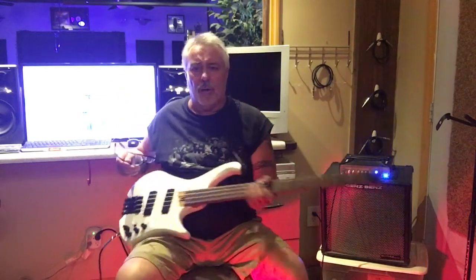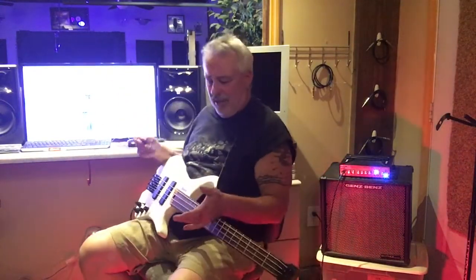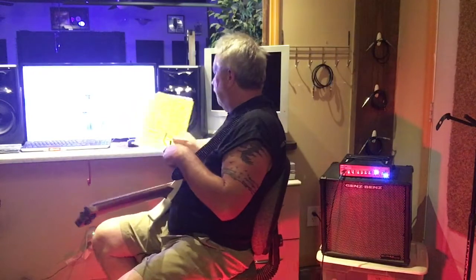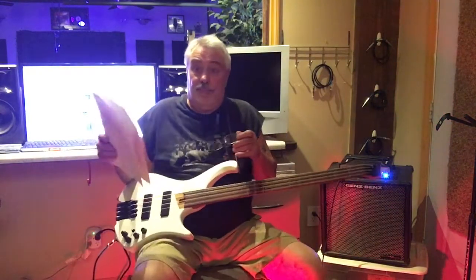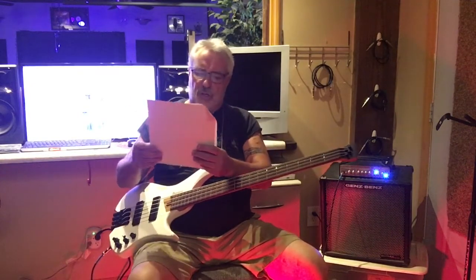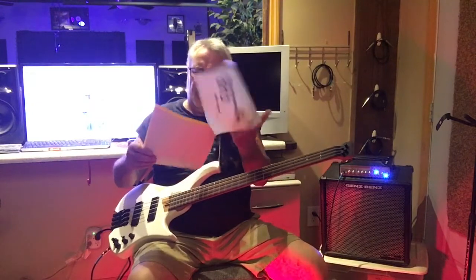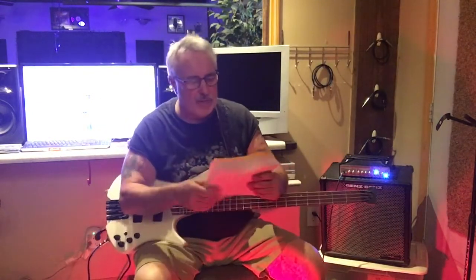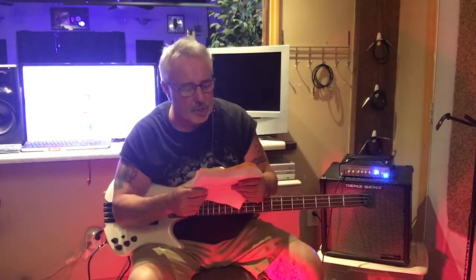Those few things aside, this bass is about $1,100 brand new — that's a deal. The higher-end instrument is around $1,500 and it's a gorgeous-looking axe. Let me run through the specs on this bass quickly so you know what you've got.